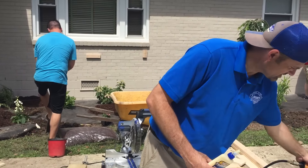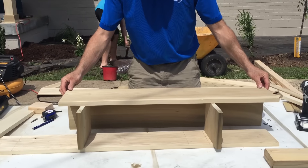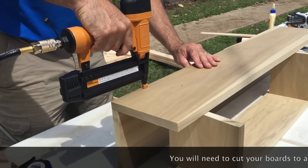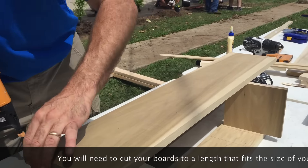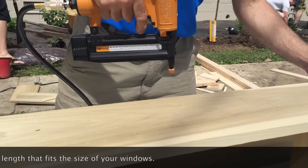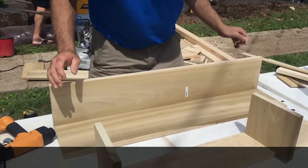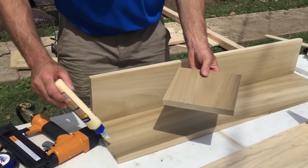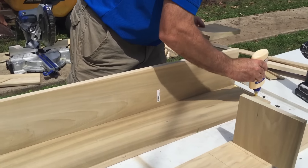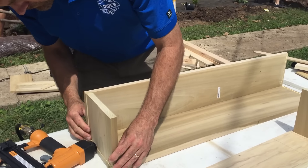We'll also use staples and wood glue. First thing with this box, we've already glued that flush — you'll want to put them about every four or five inches. We'll use some more wood glue for the sides, using the same one-by-eight poplar. Glue those sides flush there.